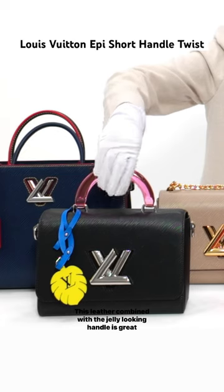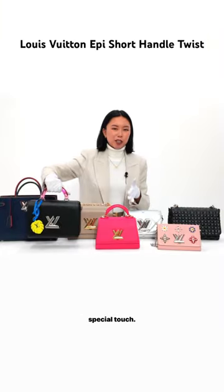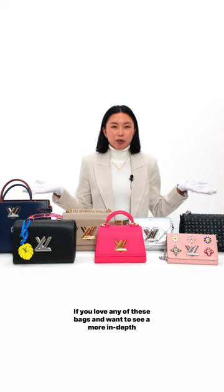The Epi Short Handle is so cute — this leather combined with the jelly-looking handle is great for the summer or spring and just adds a very special touch.